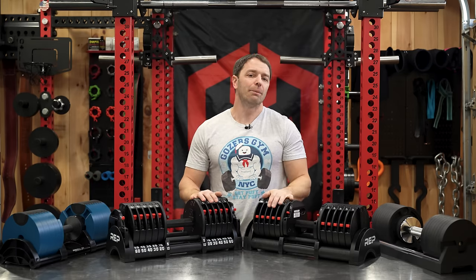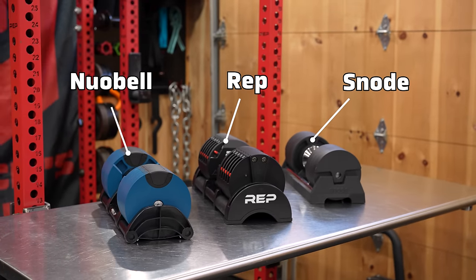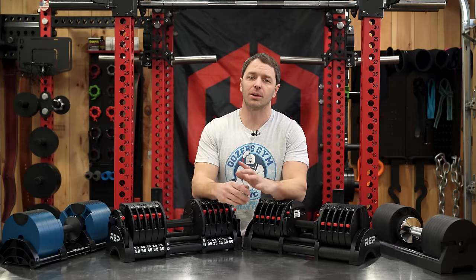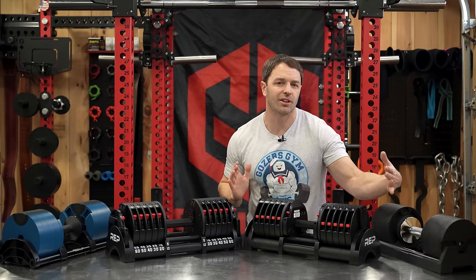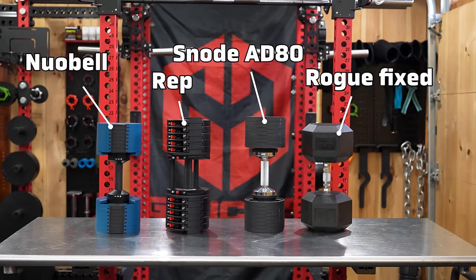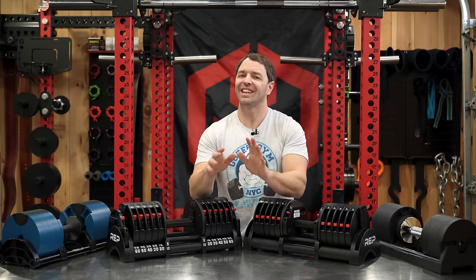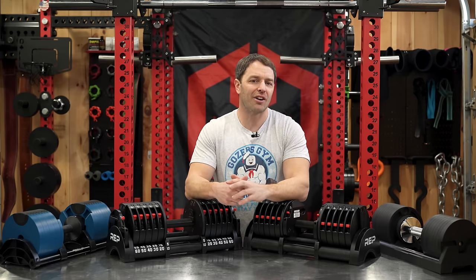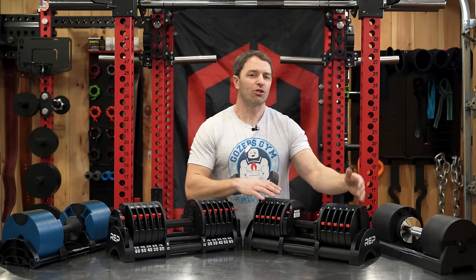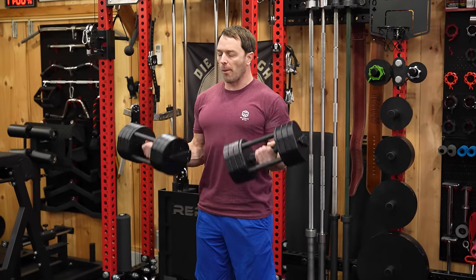We're going to go heavy with comparisons in this review because if you're picking a set of adjustable dumbbells, it helps to know your options and how they stack up. I brought my Nuobells, Snode 80-80s, and quite a few others. But the first thing you might notice is the Quickdraw's size—at 60 pounds, they're as long as the 80-80s and Nuobells at 80 pounds, and about as long as a 100-pound fixed dumbbell. But they're actually smaller than Snode and Nuobell until about 30 pounds or so.